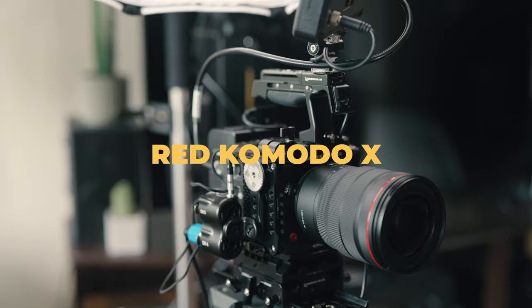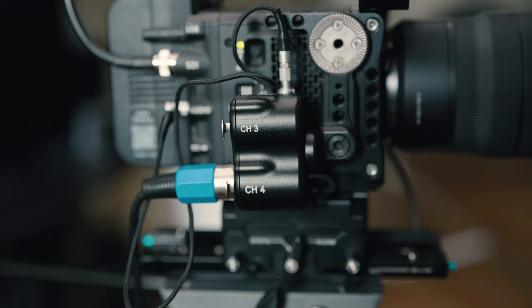In this example, I'm using my Red Komodo X as my A-camera. Not only does it fix a lot of the audio issues, but between it and my FX30, it's the one with the obvious raw codec. It's flexible, has better dynamic range and better color science overall, making it my main driver for professional work. The FX30 is my B-camera.